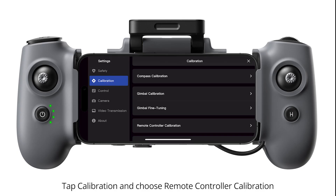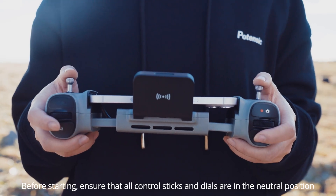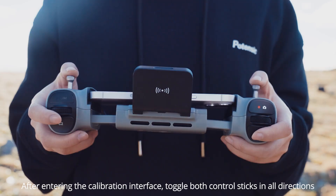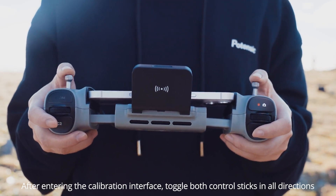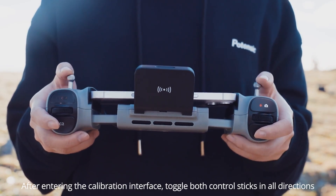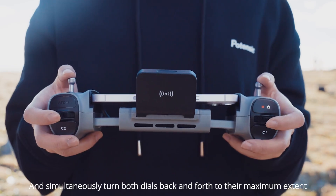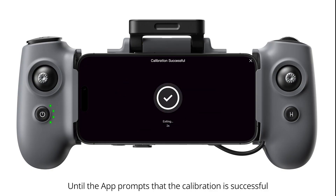Tap Calibration and choose Remote Controller Calibration. Before starting, ensure that all control sticks and dials are in the neutral position. After entering the calibration interface, toggle both control sticks in all directions and simultaneously turn both dials back and forth to their maximum extent, until the app prompts that the calibration is successful.